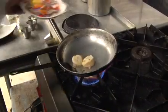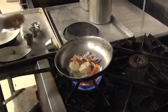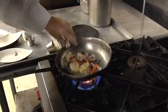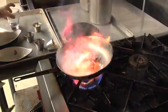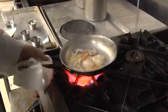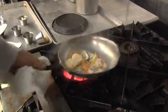Then we throw in our vegetables, a little bit of garlic, and some white wine. Now we've got all the vegetables, white wine, and garlic in there — cook that down.